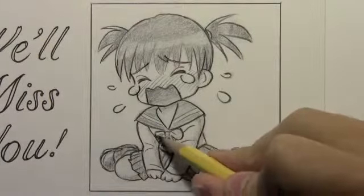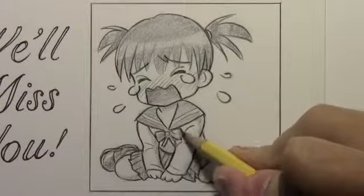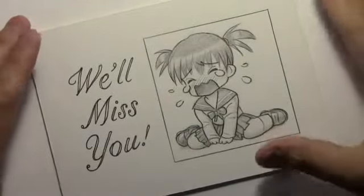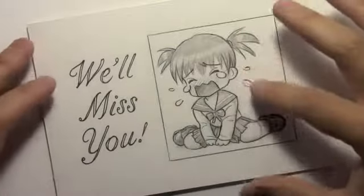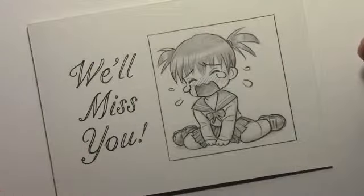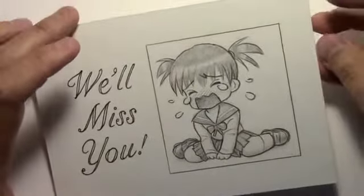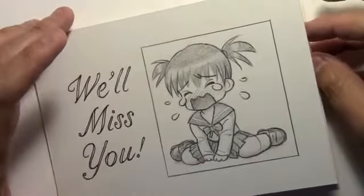All right. Well, that pretty much takes care of that. Let me pull all the way back so you can see what this illustration looks like as part of the card. There you have it — that's the finished product: using a chibi character as a decorative element in a handmade card. You could add color to it — watercolor or markers. But let me know how it goes. If you make a card like this, I'd love to hear how your friends react. Hopefully they'll be impressed and won't accuse you of just trying to save money.